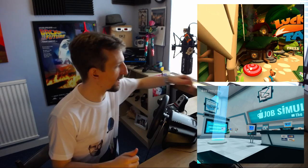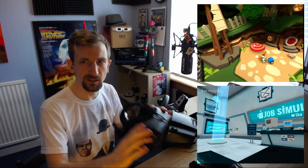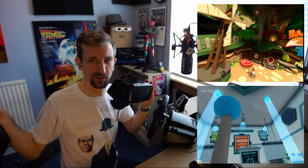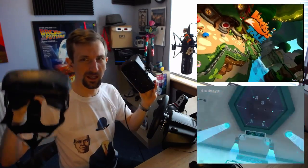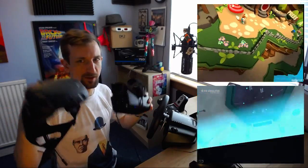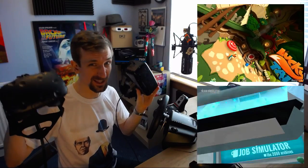So if you have a friend over and you'd like to do some Lucky's Tale, but another friend wanted to be playing Job Simulator at the same time — well, we can do that too. As you can see, we have decent performance on both titles. You can't see any real frame rate drops here, and yeah, they're working simultaneously. That's pretty awesome.